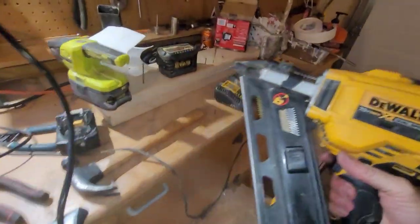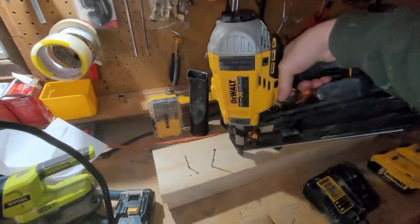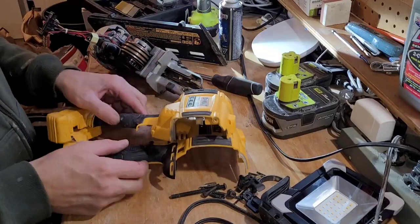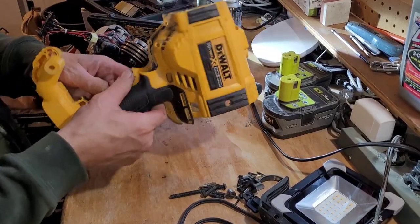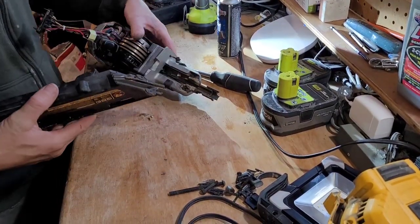Let's see if this actually works. Finally got this thing apart. Bit of a pain getting these guys off. They're off. This guy here — I should have started with this. I wish I had.